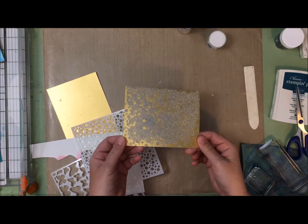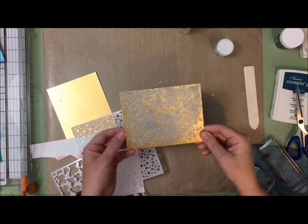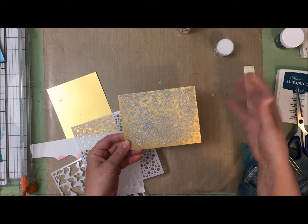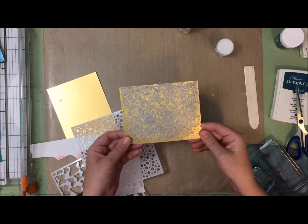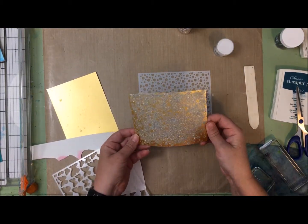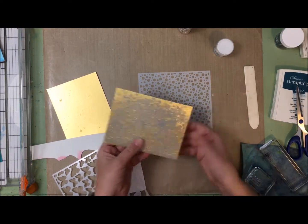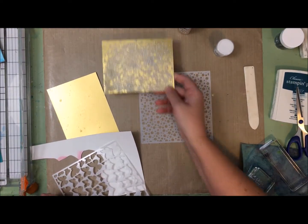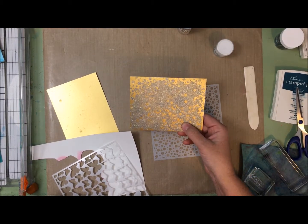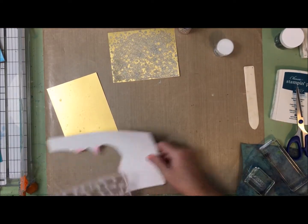I decided to just go with it - I sprinkled embossing powder all over it, then took my heat gun to it. It took a long time to emboss because there was so much resist spray and therefore so much embossing powder. You can clearly see the stencil pattern is not there, but it's got a kind of fun look and texture to it. I'm probably going to turn this into a Christmas card. That's a good example of experimenting and kind of failing.